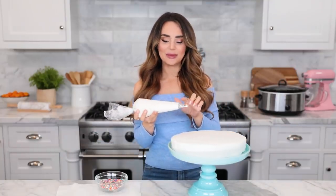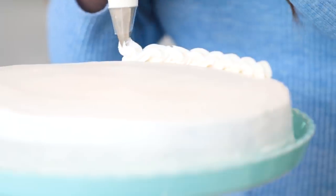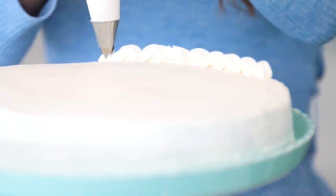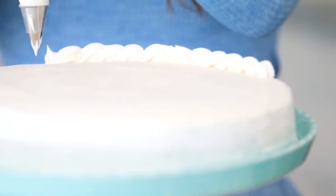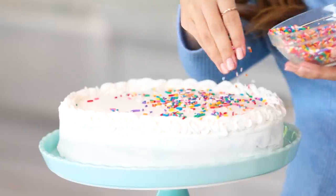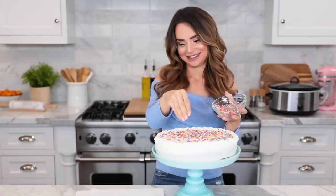This part is totally optional — I put a little more buttercream into a piping bag with an open star tip, the one that looks like little teeth, and add a few little details on top to really make it look like a birthday cake. Just do little waves all the way around — there are so many different patterns you can do. And now for rainbow sprinkles!